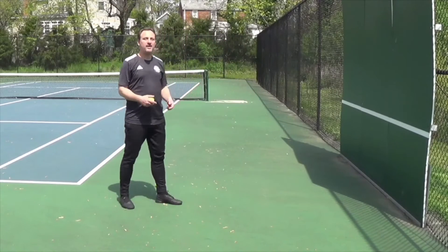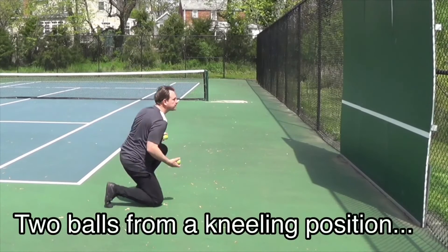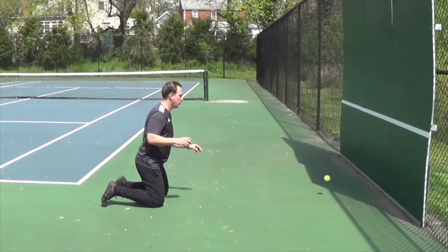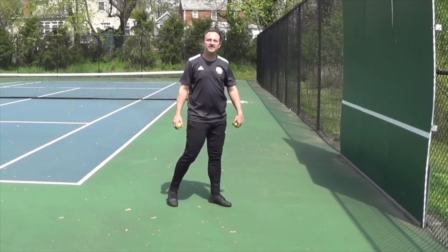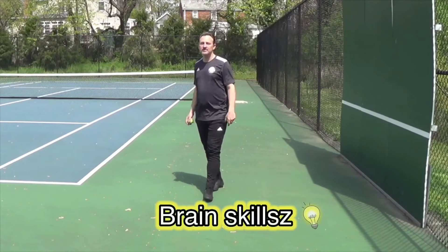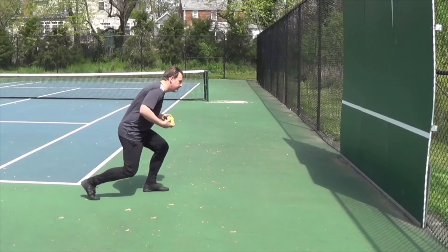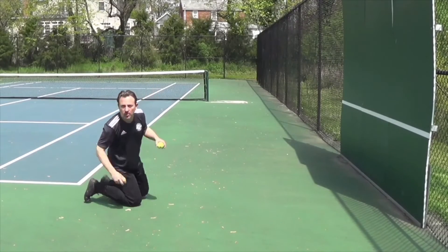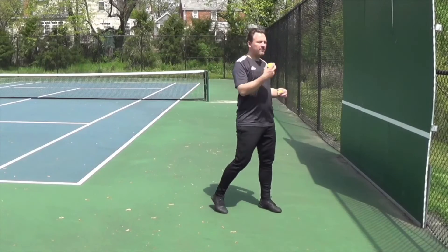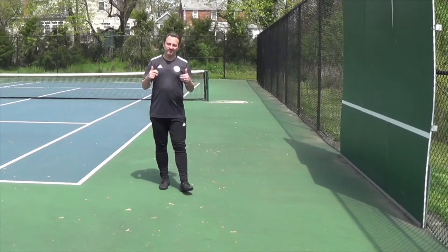Now we're going to continue to make it more challenging. This time we're going to go with two balls from a kneeling position. Great stuff — way to continue to work on your brain skills. Now we're going to go with two balls and call out the number out loud. Ready? Here we go. One. Five. Two. We'll do that for a minute. The more repetition, the more comfortable you get. You can increase the speed or you can look to get closer. Great stuff, everybody.